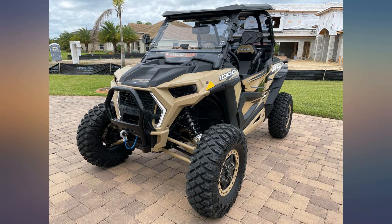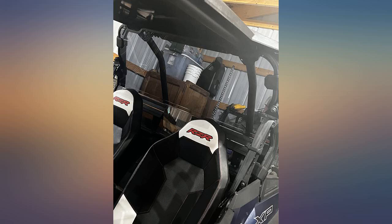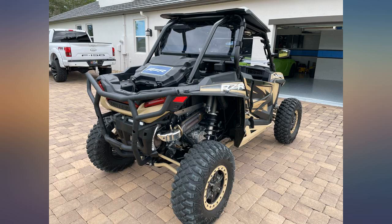Installation wasn't too difficult. Once we figured out exactly where it went on the roll cage, it was easy.